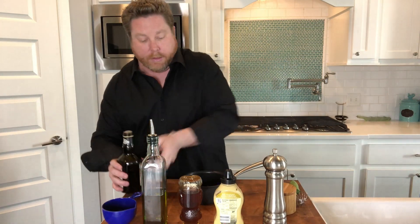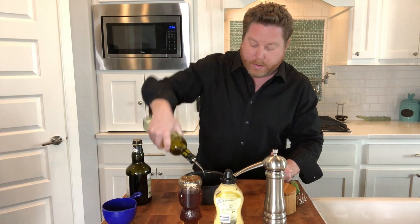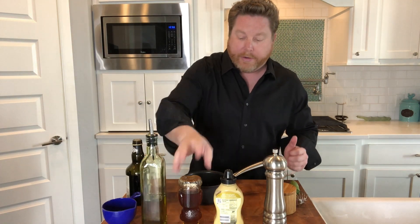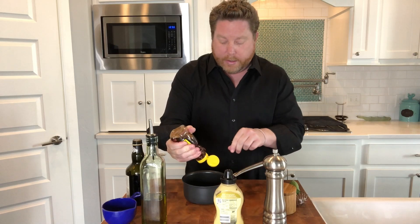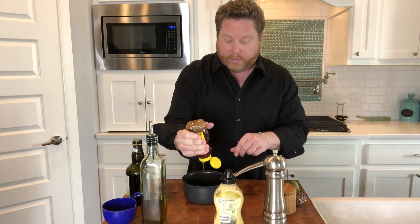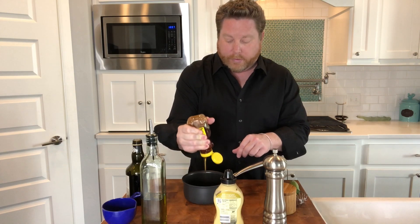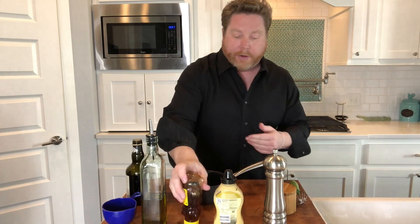We're gonna go right into a saucepan. I'm gonna do about a quarter of a cup of oil. We got to do about maybe two, maybe three tablespoons of honey. And all this is a way to balance it — so if you don't want it too sweet and you like that vinegar taste, then that's where you go ahead and just reduce the amount.